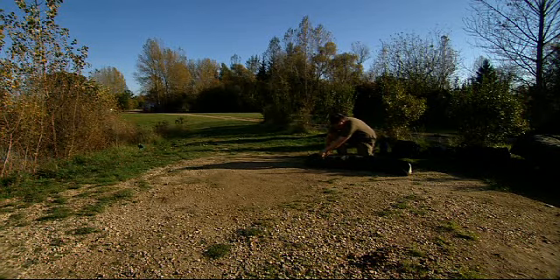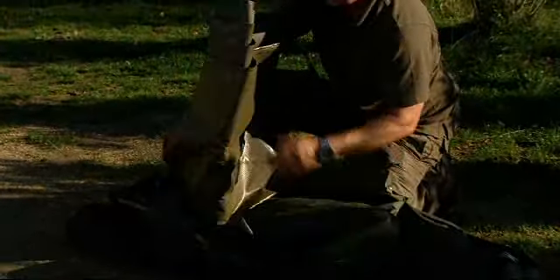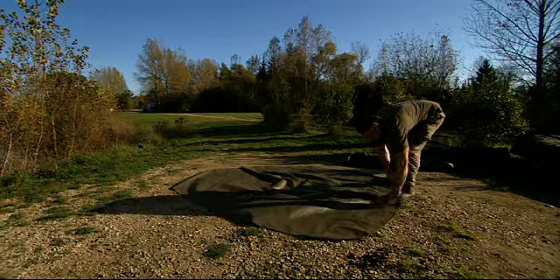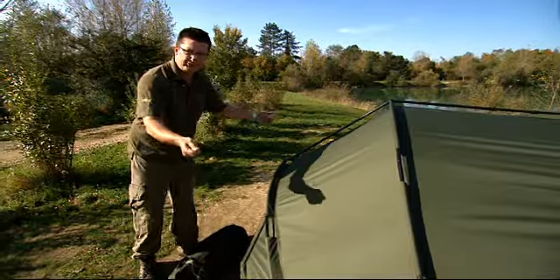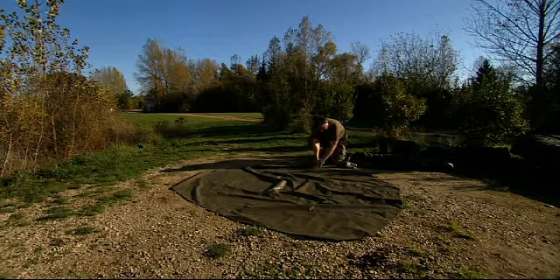Inside that bag you've got a ground sheet which goes out first. That comes in its own little bag, which is a nice little touch because it means you can pack it away at the end of a session and the rest of the bivvy doesn't get dirty. Just like with the Armo, take the ground sheet out — it's a heavy duty ground sheet — throw it out, make sure the Tracker label is at the front, and you can then position it in the swim exactly where you want it so you know exactly what space the bivvy's going to take up.